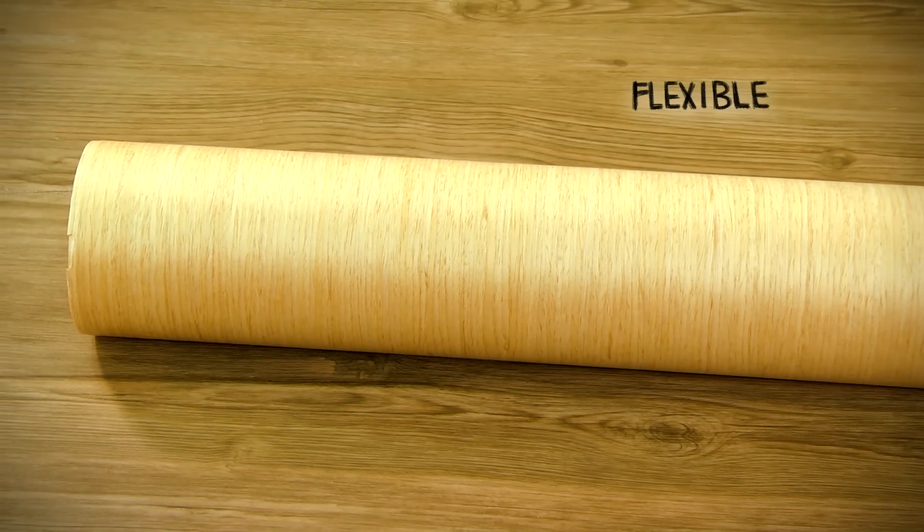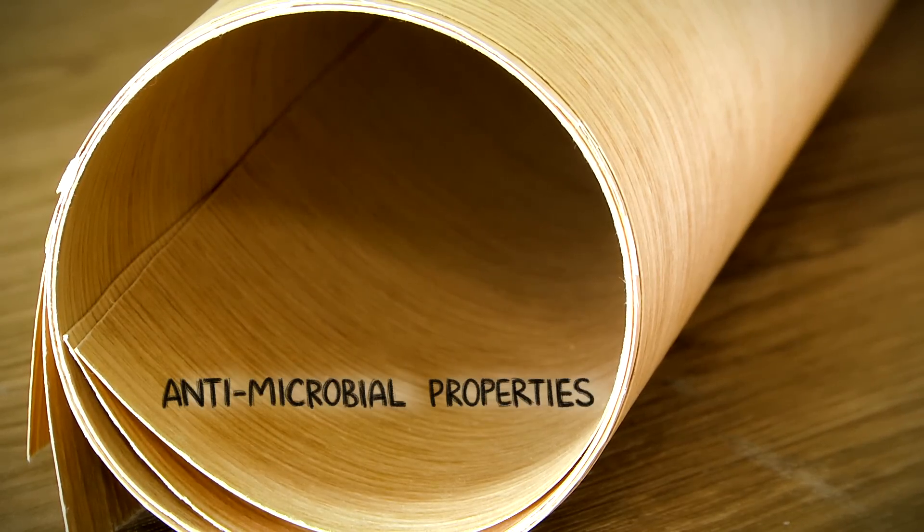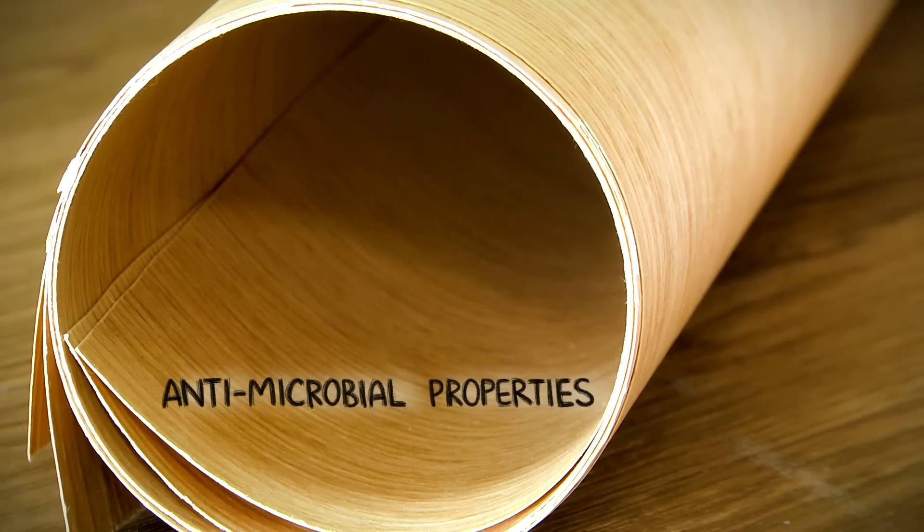Its flexibility allows it to wrap over most round corners, making it safe for home use, and it has antimicrobial properties.